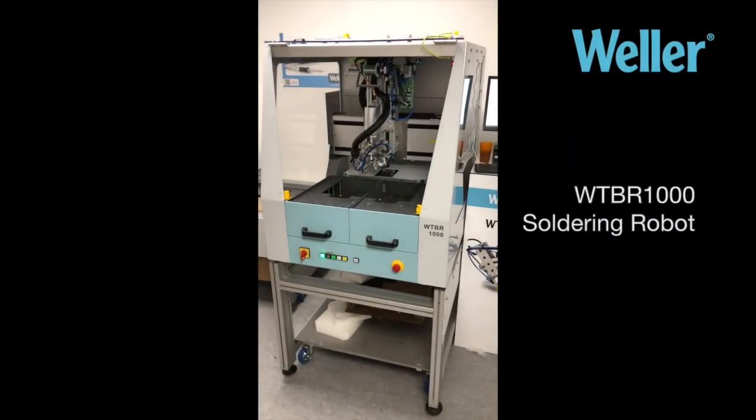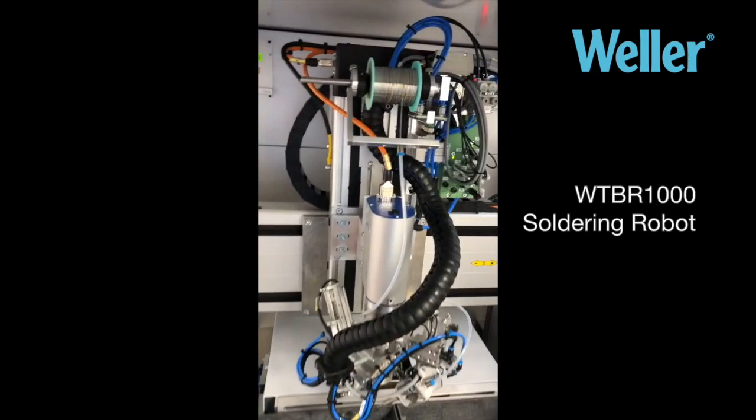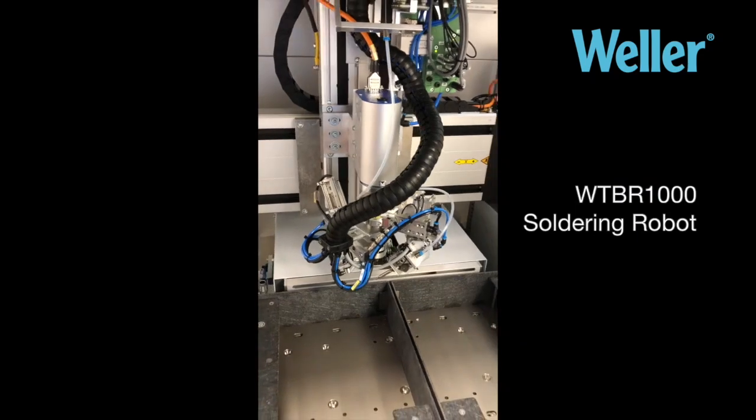The Weller WTBR-1000 Soldering Robot tutorial on replacing solder wire. If you've got a solder wire of a certain diameter and you want to change that or renew it, this is how it's done.